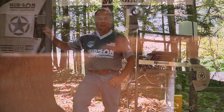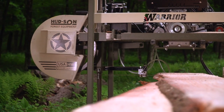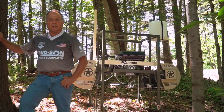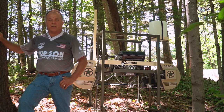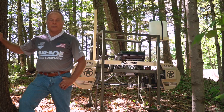Hi, I'm Dan Hooten, President of Hudson Forest Equipment, with a brand new sawmill that I want to introduce you to today. We came up with this new Warrior Sawmill to honor our vets in the United States and those that gave their lives for the freedom of the United States. Welcome to our video and we hope you enjoy it.